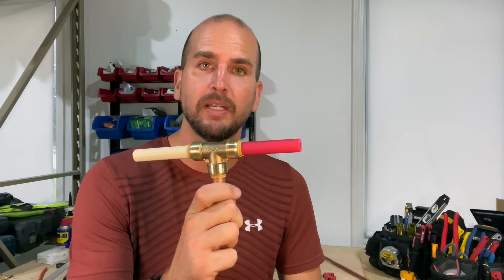Welcome, my name is Scott with Everyday Home Repairs. I'm here to help you save time and money by taking on projects around your house. One way to do that would be with using SharkBites.